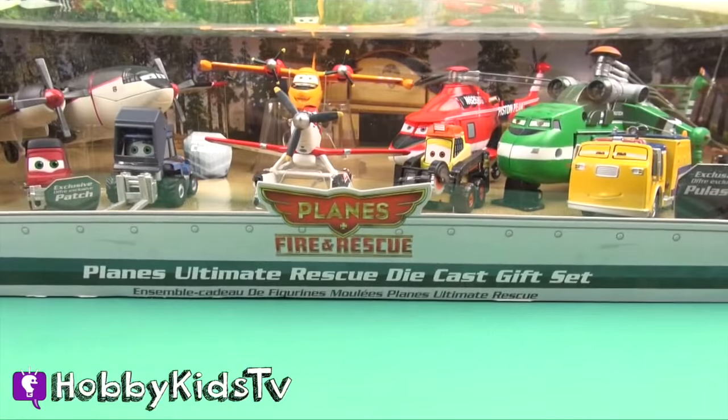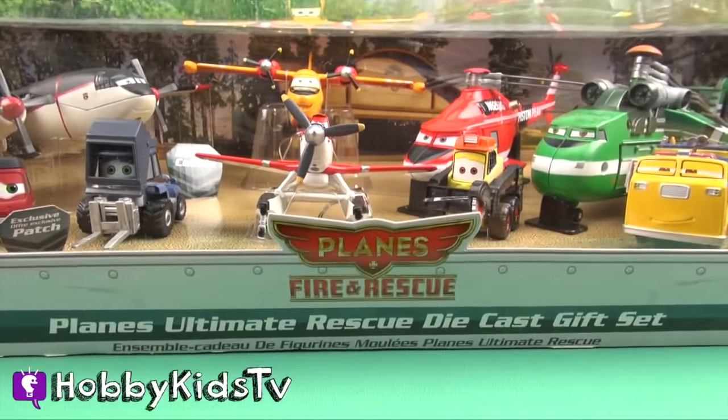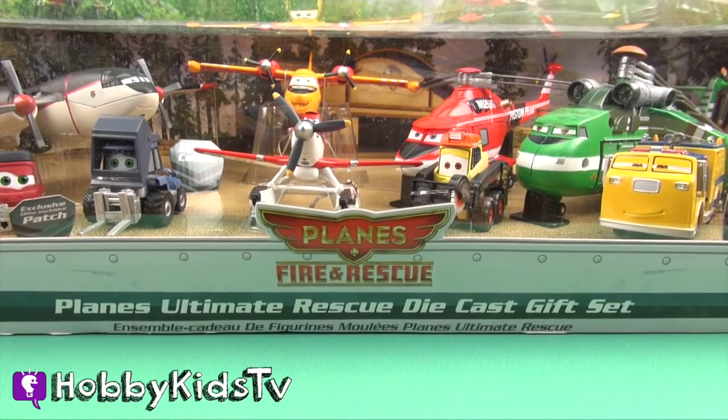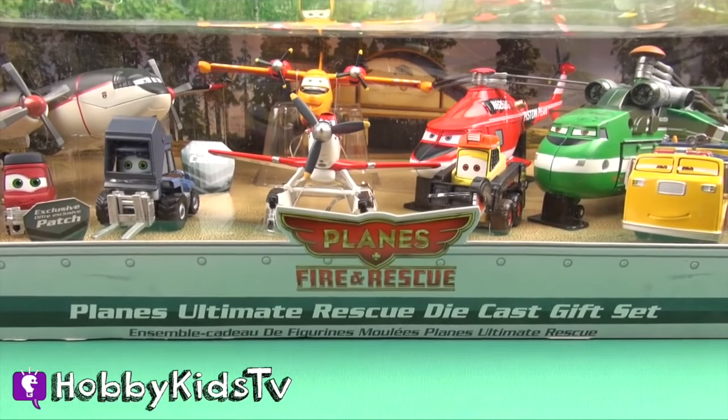Hobby Dude! Hobby Dude! You've got to get us out of this box. We've got to get Zurg and Captain Hook back. They trapped us after we put out the fire in the forest. Come on, help us get out of here. All right, Hobby Kids, you know what to do. Let's get these guys out of the box.